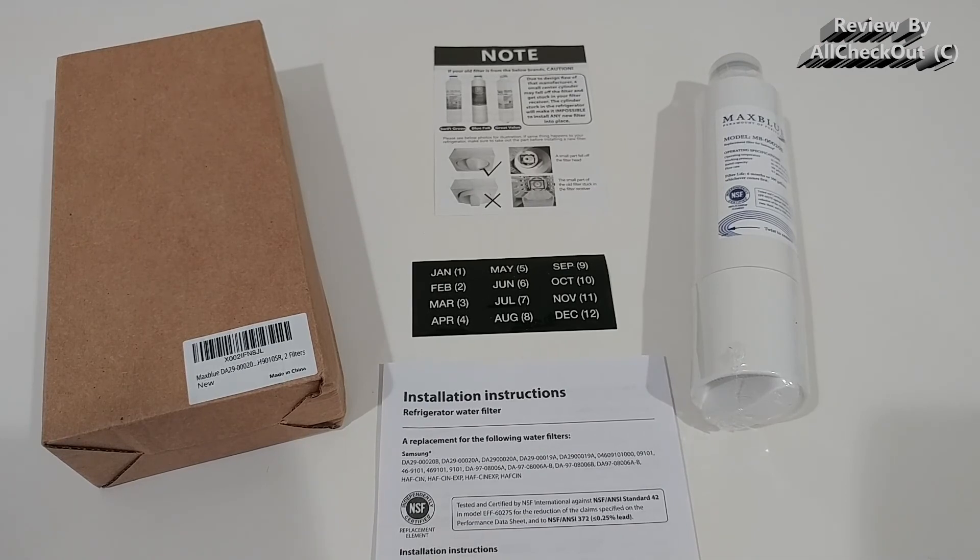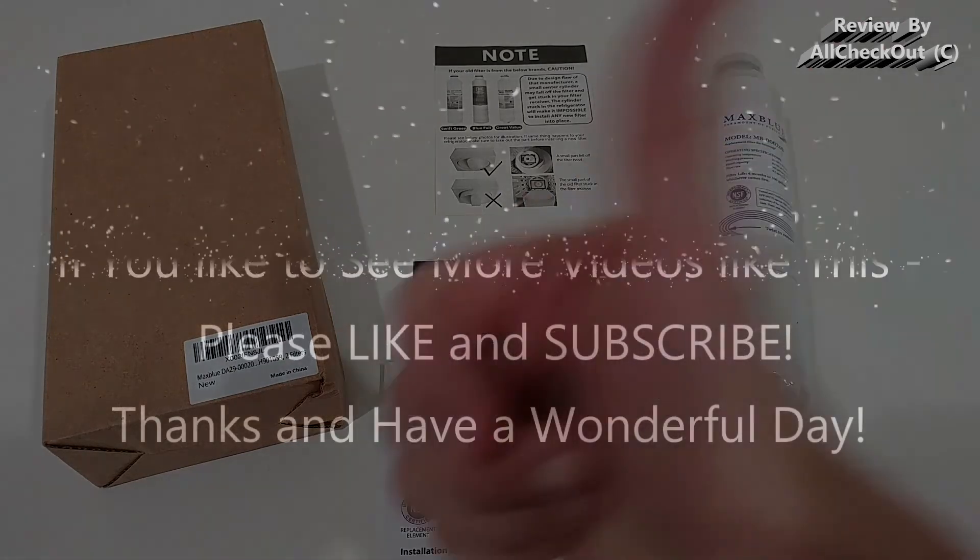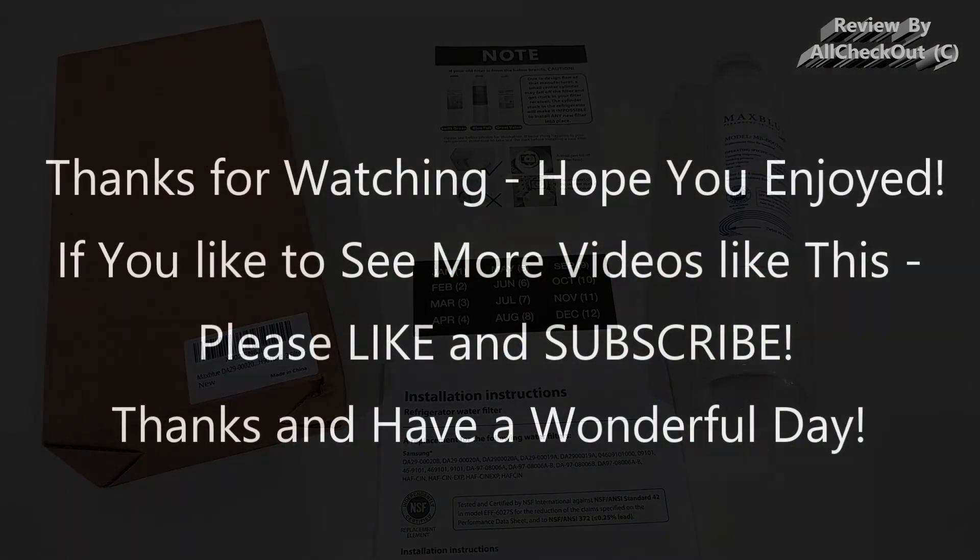I highly recommend it. I'll put the link to the Amazon listing in the description so you can check it out and order it from there. I hope I've been able to help you a little bit with this video. If you have any questions or comments, write in the comment section below. If you like the video, give me a thumbs up and subscribe to my channel. Thanks for watching, see you next time.